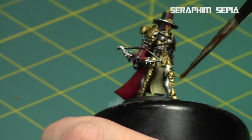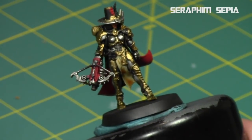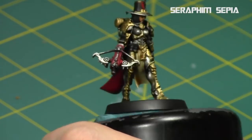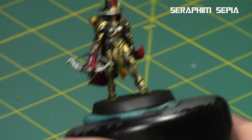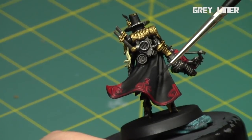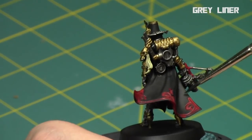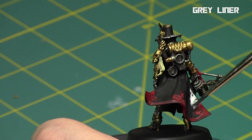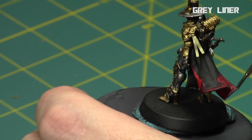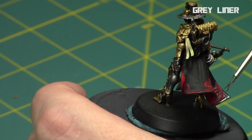Then I did a watered-down Seraphim Sepia shade onto the front of the cape so it has that sepia tone — I didn't want it to be too extreme. Then I highlighted up the back of the cape and did a lot of the black areas like the hat with Gray Liner. I left the black primer in the deep recesses and then just built up a Gray Liner coat. I really wanted it to stay dark — I didn't want to highlight up to a gray, just keep an off-black.